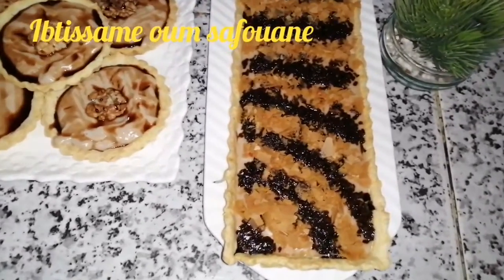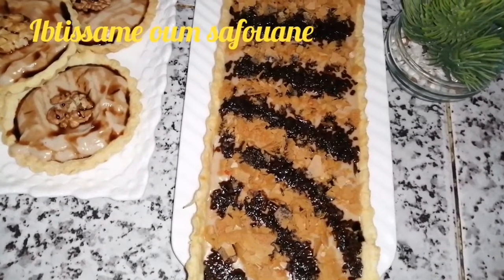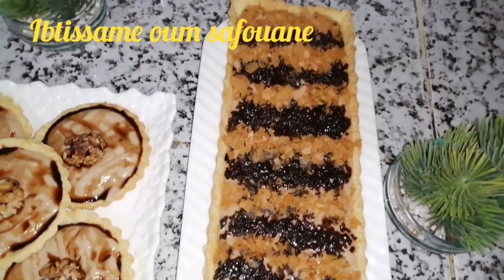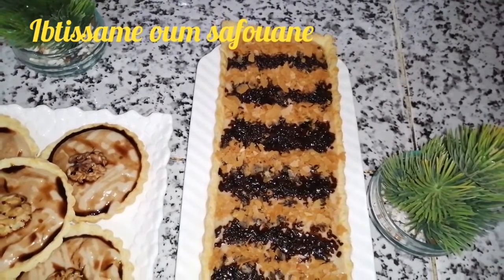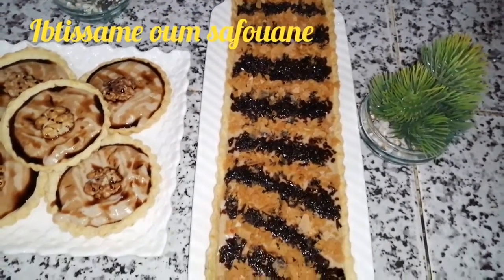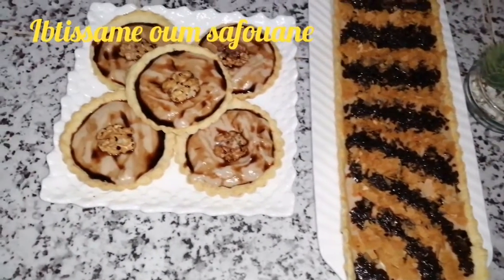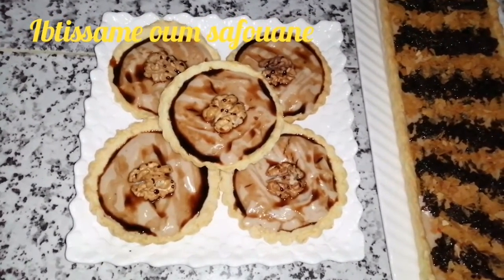سلام عليكم البنات ومرحبا بكم في فيديو جديد على قناتي وقناتكم بسيسام أم صفوان. ما تنسوش الاشتراك في القناة وتفعلوا خاصية الجرس باش توصلوا بكل جديد. في فيديو اليوم غادي نحضر معاكم طريقة تحضير لبط بغيزة أو العجين المكسر بمكونات سهلة وبسيطة.